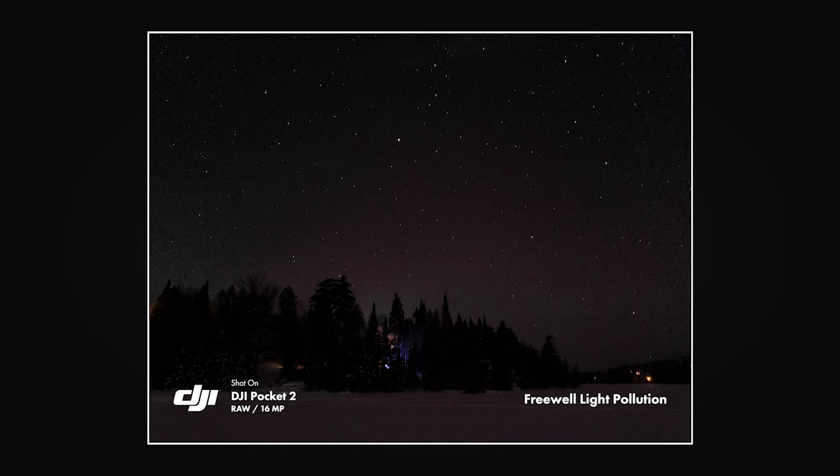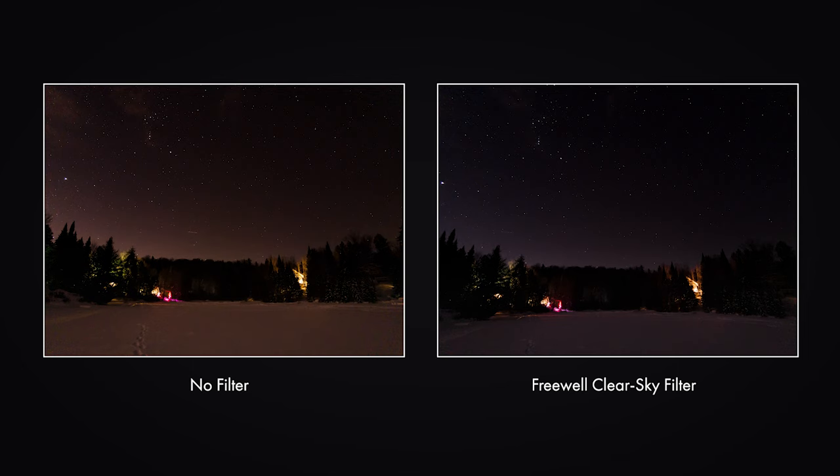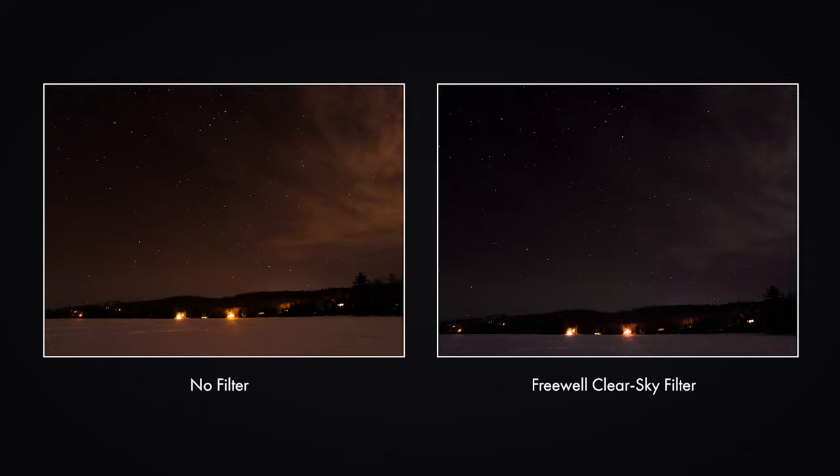I just saw the results on my phone and the wide-angle lens really does help get more stars in the shots. The photos are still pretty noisy, but with some post-processing they should look better. The most impressive result of the night is the light pollution filter — it really got rid of the glow at the bottom of the pictures from the light pollution of my hometown, Montreal. At only $20, it's really a no-brainer if you want to take pictures or time-lapses of the stars with the DJI Pocket 2. I'll put the link in the description.